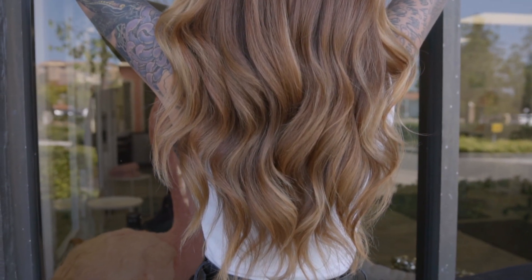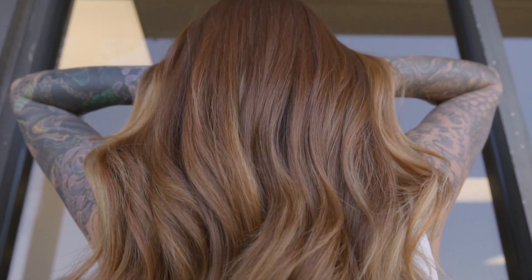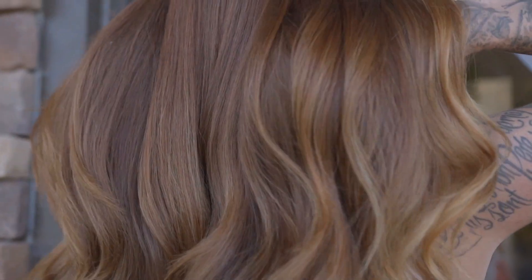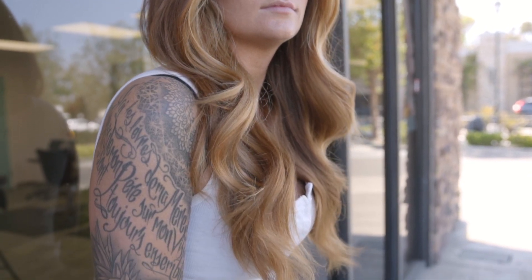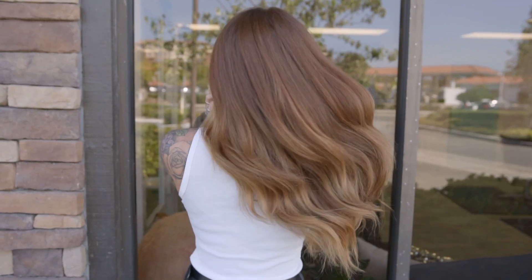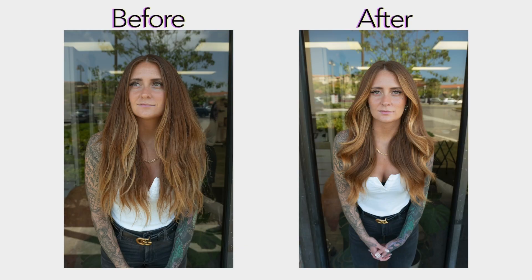I'm absolutely obsessed with how this technique turned out, and here's the final result of this subtle money piece using a hair painting technique on a natural redhead using all Kenra Color. To recap: Kenra Color permanent 8C at 1:1 with 30 volume developer for lift and brightness; Kenra clay lightener at 1:1 with 30 volume developer for the subtle money piece and random hair-painted pieces; processed 30 minutes; Luxe Shampoo and Conditioner; styled with Blow Dry Spray, Perfect Blowout, Silkening Heat Cream for curls, and Spray Clay for texture. I hope you enjoyed this tutorial — please give it a thumbs up, subscribe, and check out my other hair tutorials on this channel!